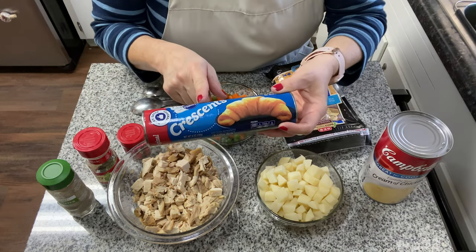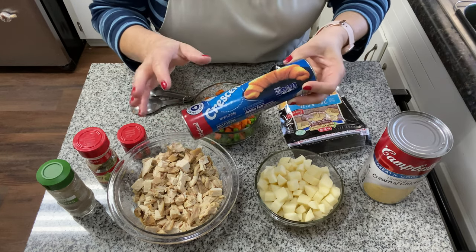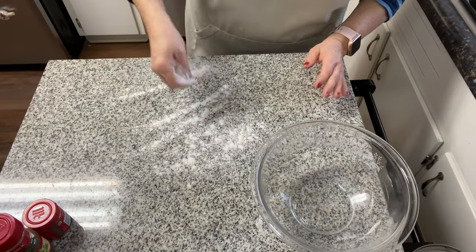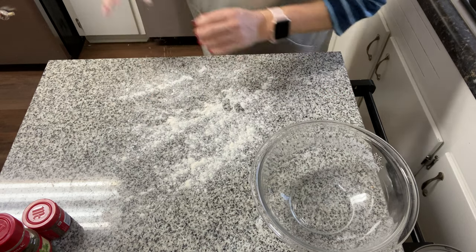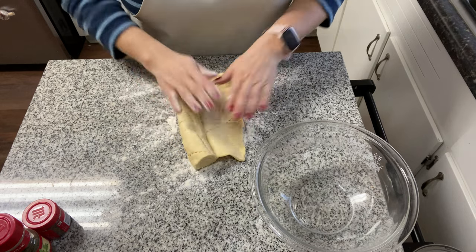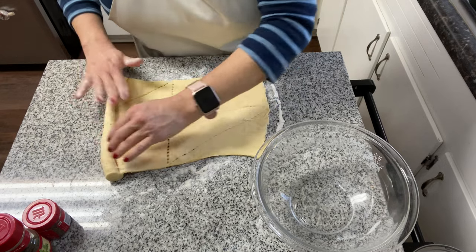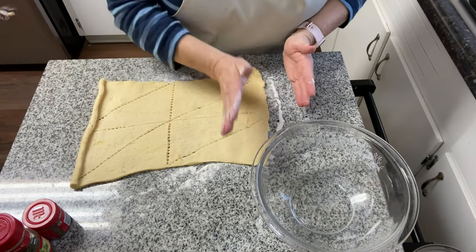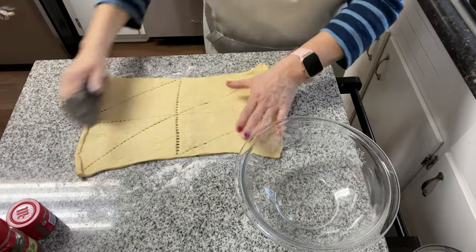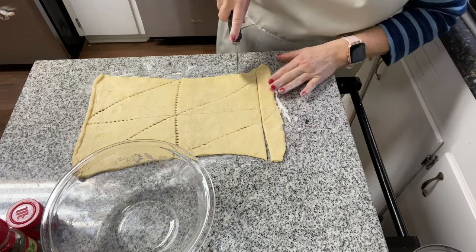We're going to start by opening the can of crescents and slicing the crescent rolls into little one-inch bite-sized pieces. I'm just going to lightly flour this surface, roll out the crescent dough, and then cut it into small bite-sized pieces using my pizza cutter — just to make it easier.